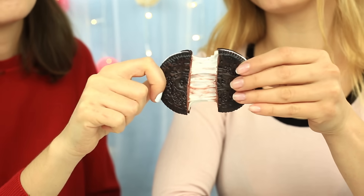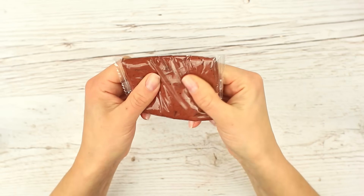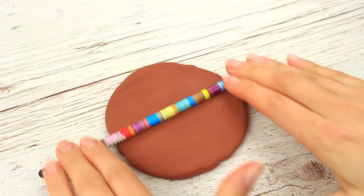Do you love Oreos and refuse to share? Your friends will be crazy about this incredible cookie with the malleable filling. We'll need brown modeling dough that dries fast when the wrapping is removed. Shape a ball.